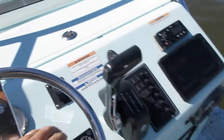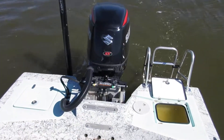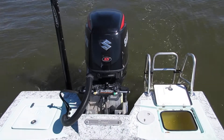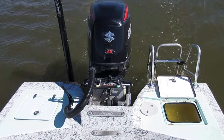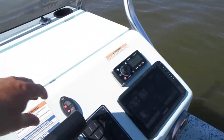You've got a jack plate on this boat, which is a rocker switch — up and down. Power pull switch as well.